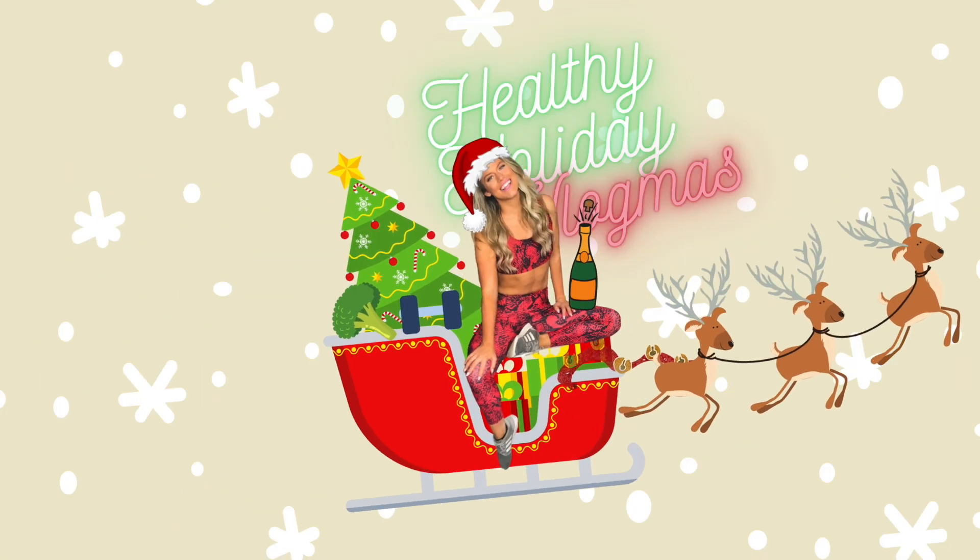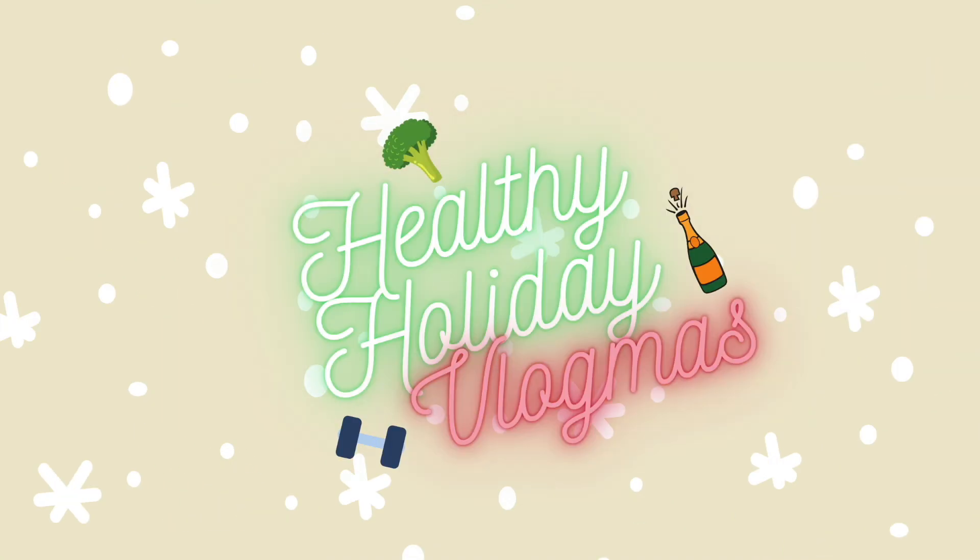Hey y'all and happy vlogmas! This is the last workout for 2020 and it is a real rockin' killer. Get super pumped. If we haven't met before, my name is Nicole. I'm a registered dietitian as well as a fitness instructor for the past seven years. This is the last workout for 2020 — Cardio Pilates, 20 minutes with no equipment.